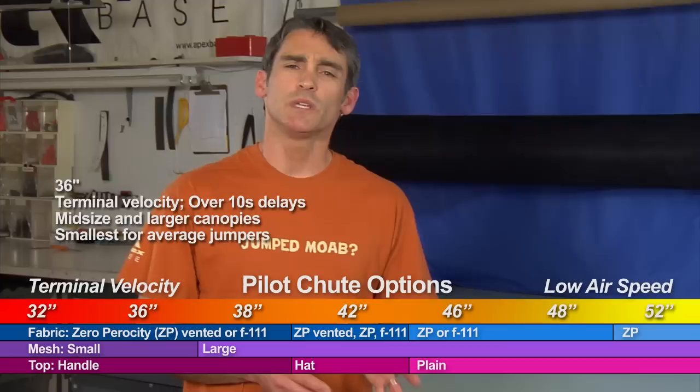Moving up, we have the 36-inch pilot chutes, which are generally the smallest pilot chute that our average jumpers are going to get. These are for canopies in that 260 range on up into the 300 range. Again, the 36s are only going to be used in the high airspeed, terminal velocity type of jump.